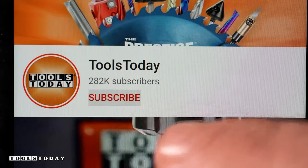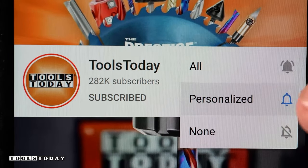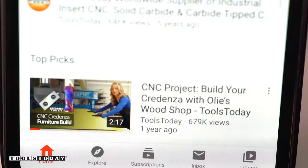If you love this type of content, be sure to subscribe to our channel and hit that bell so you'll be notified of all new videos when they're released.